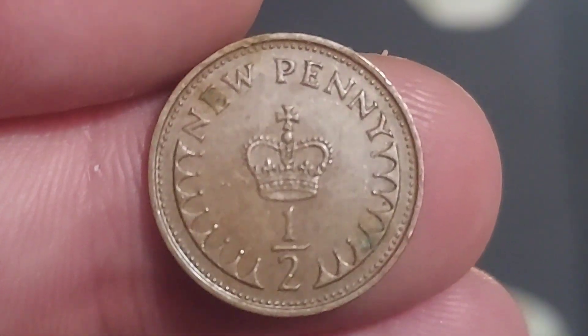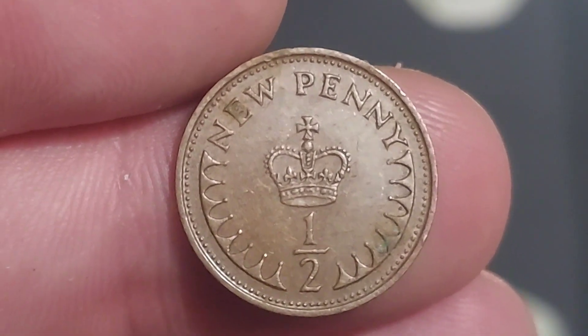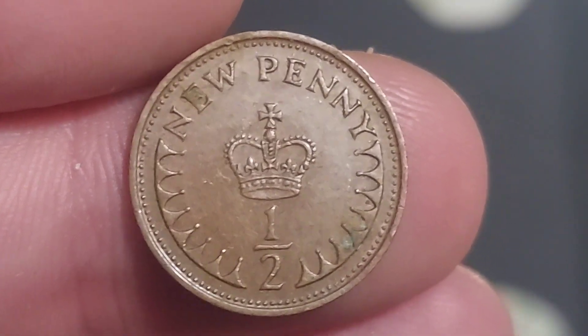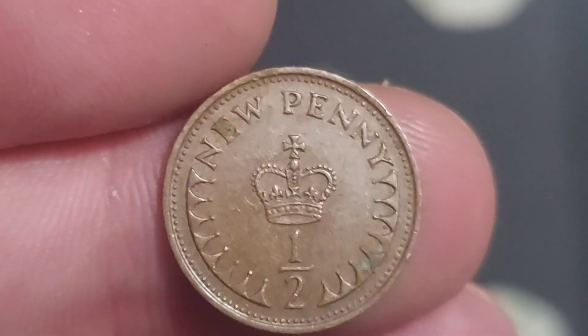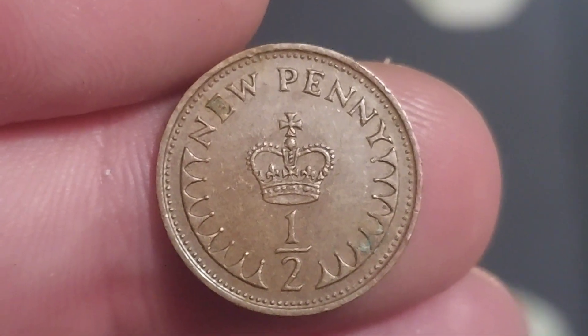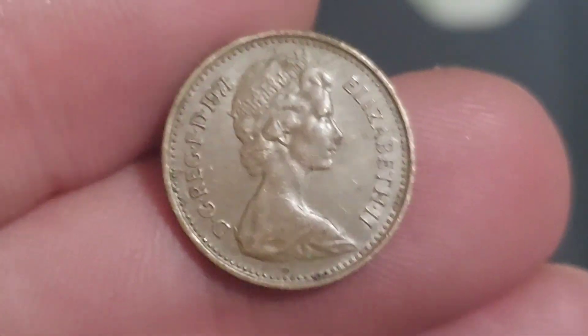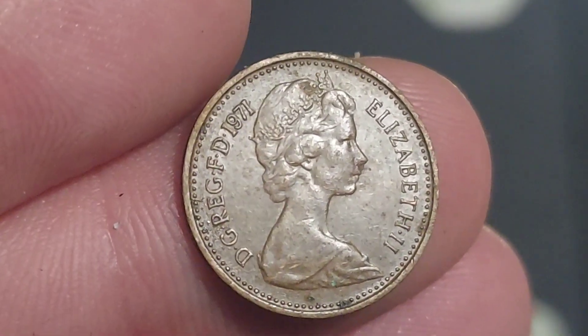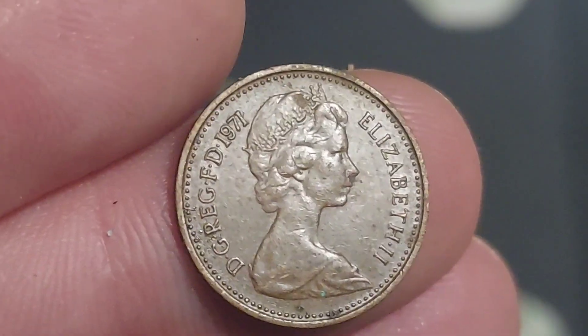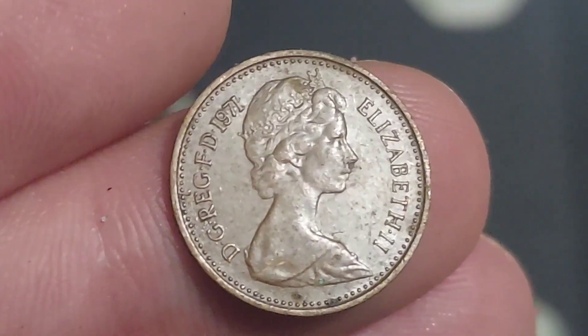We turn the coin over to the back and it's a real simplistic design but yet detailed nonetheless. We have got the Crown of St. Edwards in the middle, Half New Penny — the coin's face value. This coin was first released in 1971 after decimalisation, where we went from 240 pence to the pound to the current 100 that we have today. So you would need 200 of these if something you wanted to purchase was worth £1.